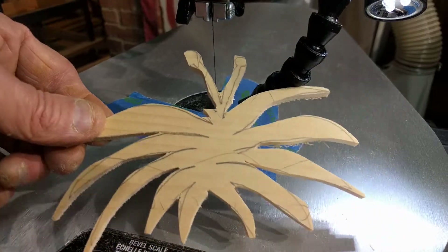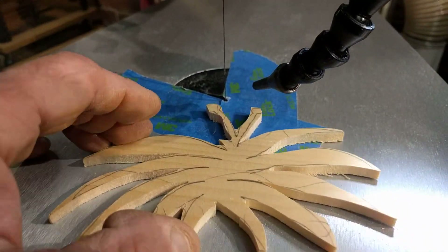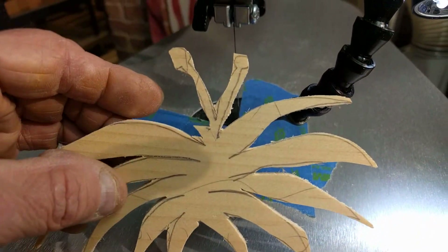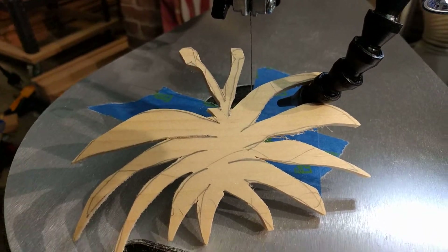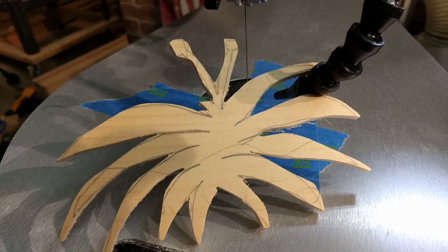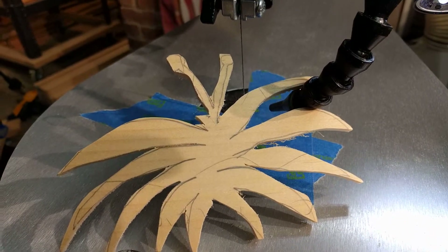I'll go ahead and sand this up. I wanted to do something like a dog or a cat, something like that, but I couldn't readily find a pattern to download and print. I don't like wasting all my ink — I just want to print lines and that type of thing. So a little bit of research.